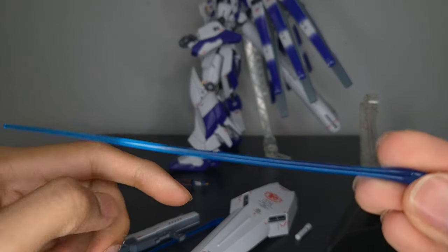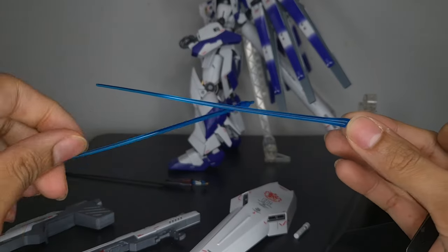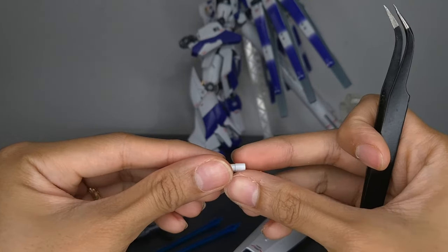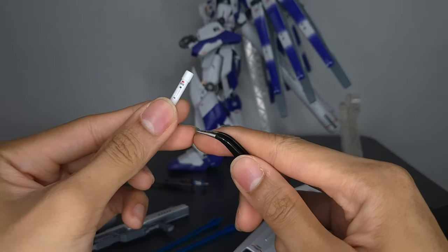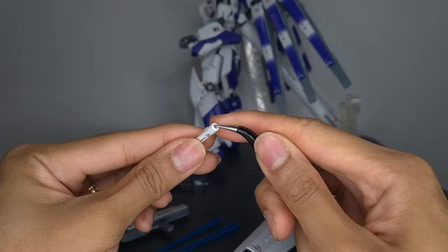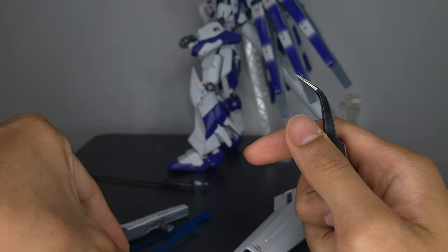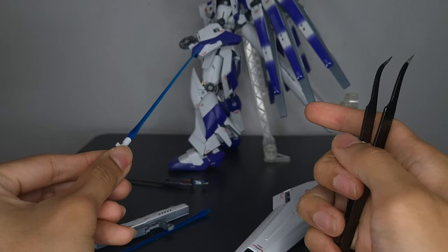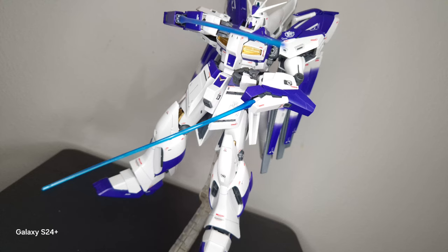Up next are the beam saber effects. They come in clear blue plastic and you get two pairs. The hilts have that little fold-out peg so they stick in your hand. If you stick the beam saber effects on the hilt, it's pretty loose. You can also stick the beam saber effects on the forearms to get that beam tonfa effect. The one on the Gatling gun side is pretty loose, while the other one is pretty tight, but the beam saber on that side wants to come out.